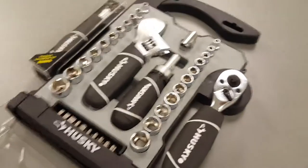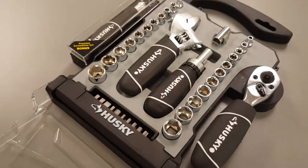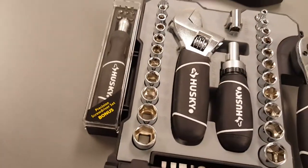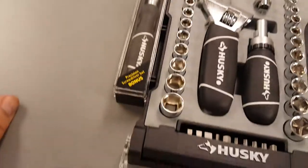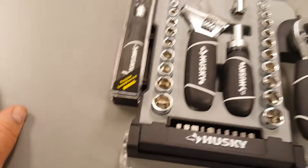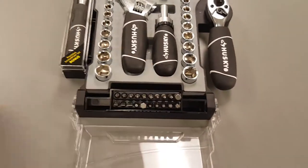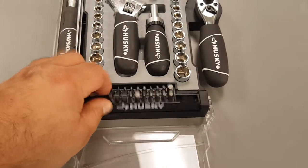Metric goes from 4mm all the way to 14mm. Standard goes from 5/32" to 9/16", which isn't too bad. I'll keep this in one of our vehicles as an emergency kit.